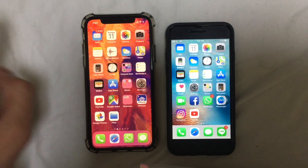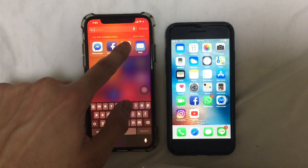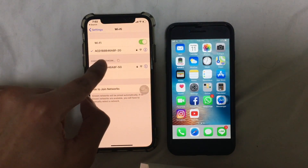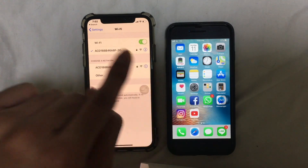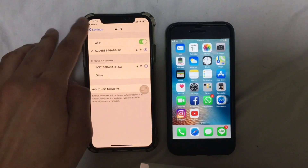Go to the Settings app on your iPhone, then go to Wi-Fi. Your iPhone should be connected to the Wi-Fi. Also make sure that your other device has Bluetooth turned on, and this device as well.